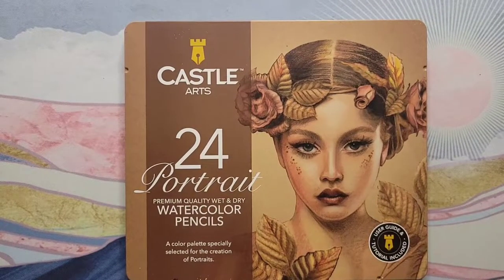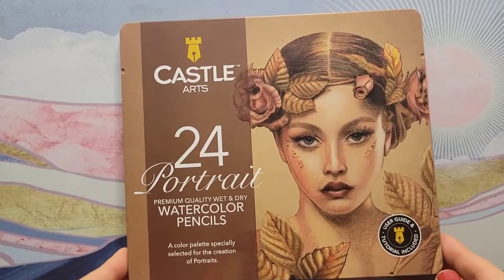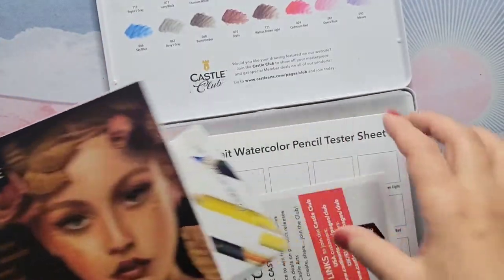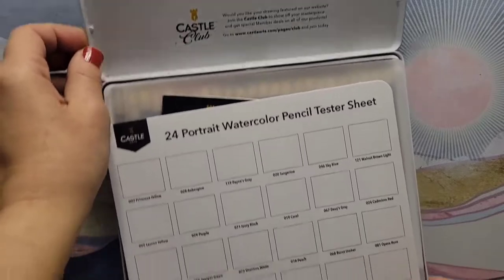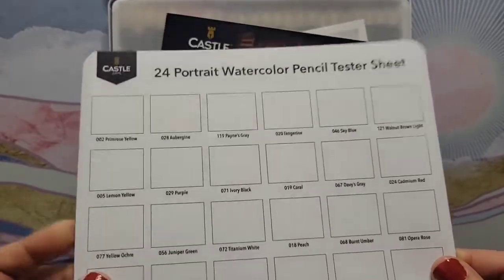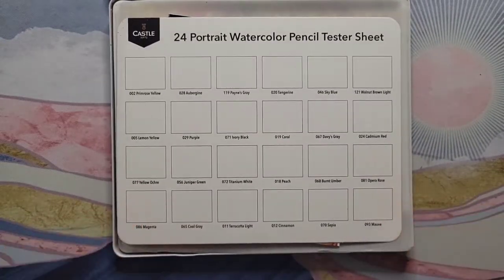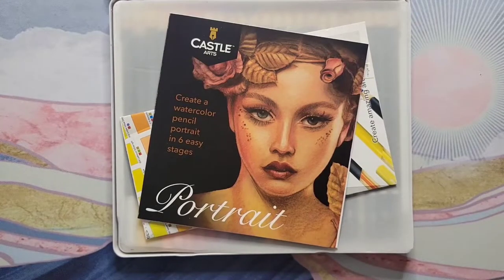I'm noticing that Castle Arts — all these new things they're coming out with — seem a little bit more expensive. I'm going to be assuming it's because they're revamping and making new tins. The tins are really really pretty, I like them. But I think they're raising prices because they've been adding all these little extras into their products. I did a review on the pastel tins and it came with a really nice cardstock tester sheet — I think that's what we're paying extra for.